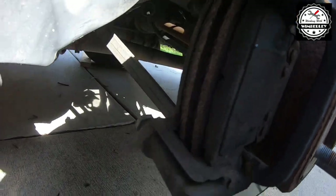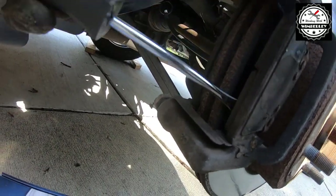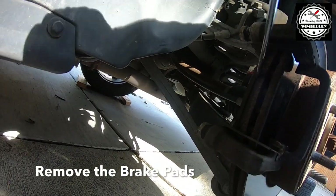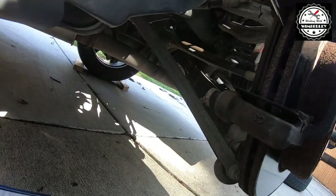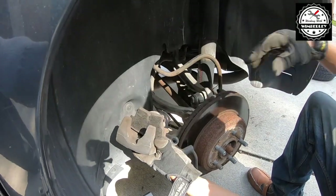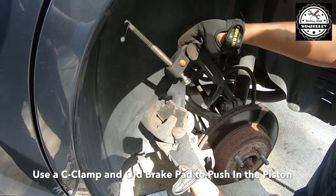The next thing we're going to do is remove the old brake pads. Then use the old brake pad and the C-clamp to push the piston back into the caliper.